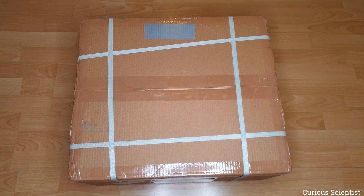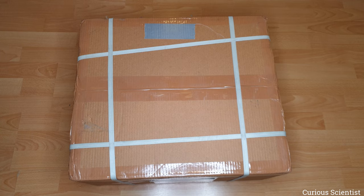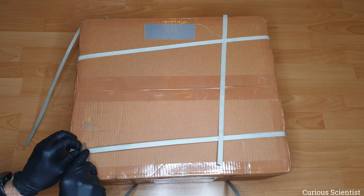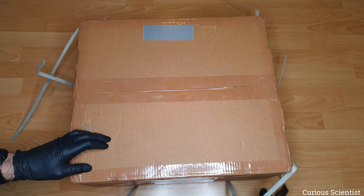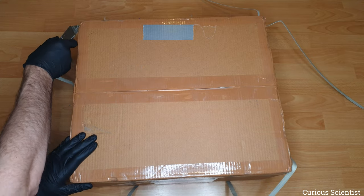Welcome everyone! In this video I'm going to show you my new scientific instrument which can be found in this box. It is a metallurgical microscope made by an Indian company called Radical Scientific. This is not a promotional video but an unboxing and review video. I bought this instrument with my own money because I was curious about it and I wanted to have a more decent microscope than I currently had.